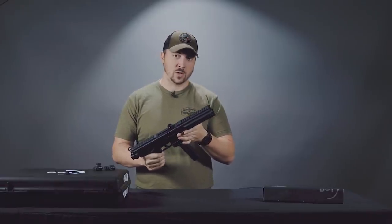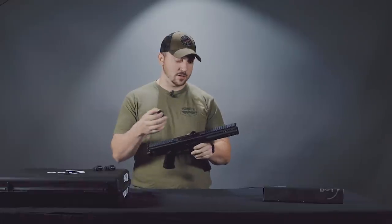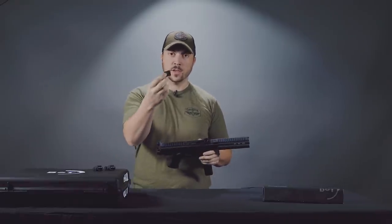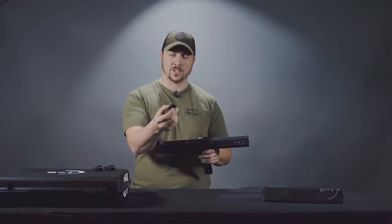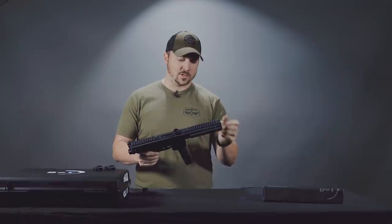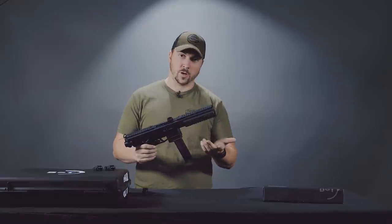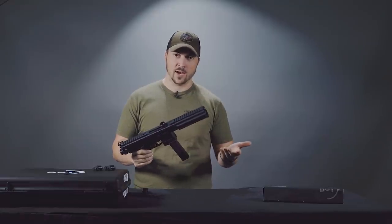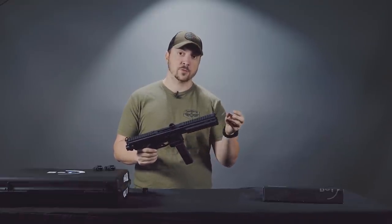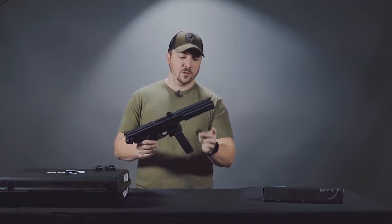You'll want to pay attention to a couple things though. When you get the firearm, it'll come with this sort of nut-screw thing here. It's actually a port cover, because the base of the barrel — we'll show you this in a moment — is ported in the same way that an MP5 SD is. So you'll want to make sure that this cover is on those threads back here before you shoot it.